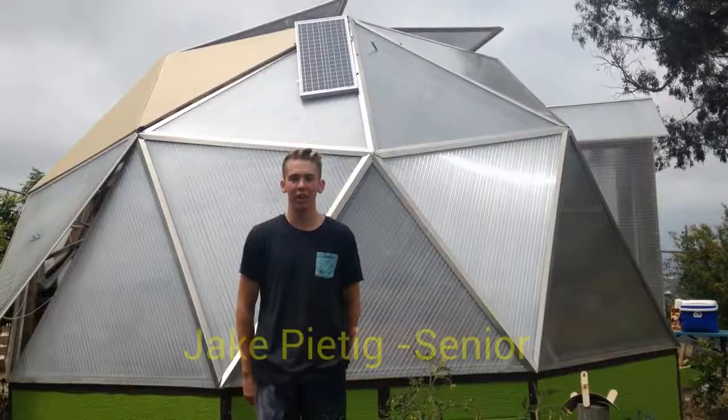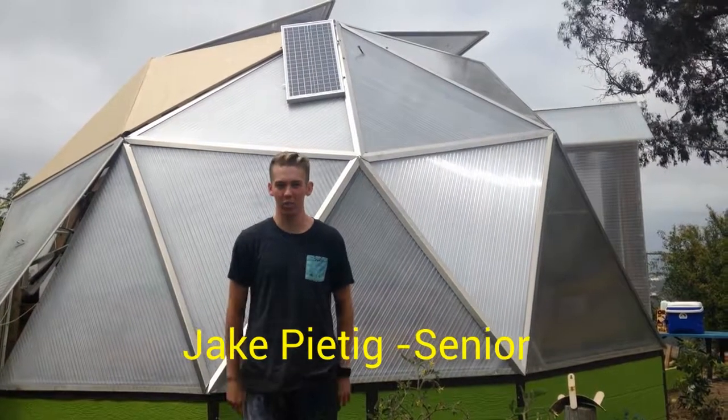It allowed us to be able to teach the kids about sustainable energy, to demonstrate how to collect the energy from the sun, show them we could store it, and then use it to power up stuff.